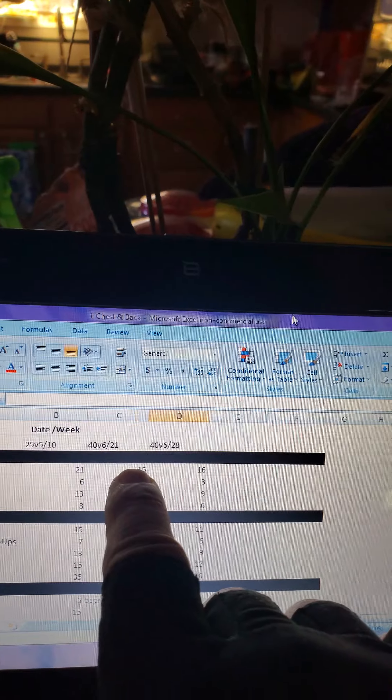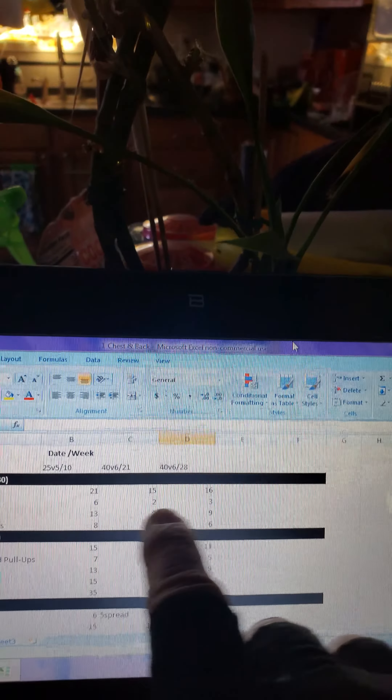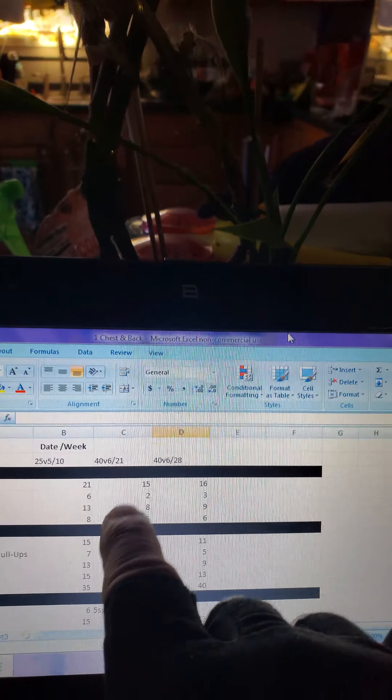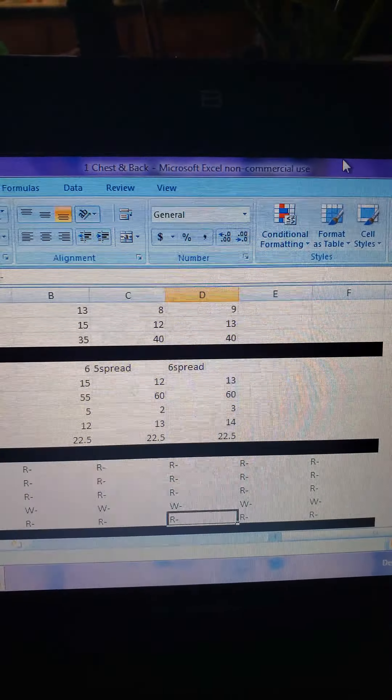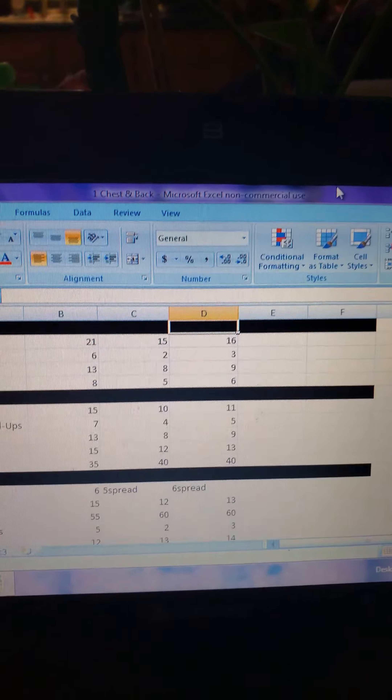Once I have numbers registered for a while, I shoot for one more rep. Not going for maximum numbers, because I've got to do all these other exercises as I go through. So just by adding one rep, I can do the next exercise, and add a rep, and add a rep. That's how I do it, because pretty much after you do it for a couple of weeks, you get your numbers down.